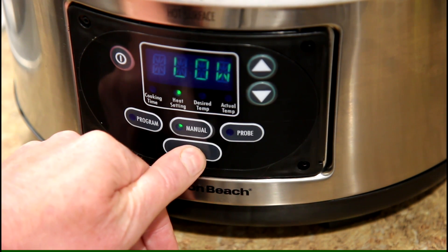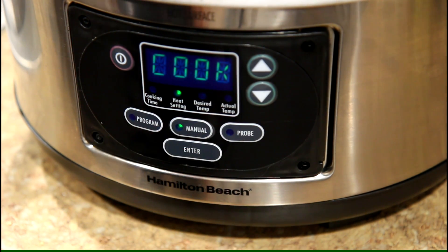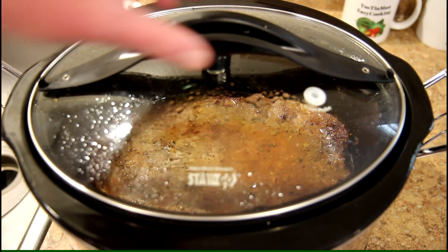I'm going to try cooking this in a dry slow cooker on low. It's gonna take a while for this to get tender, so we'll be back in a few hours.